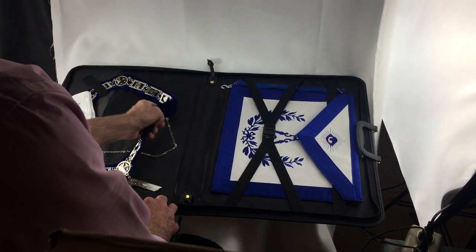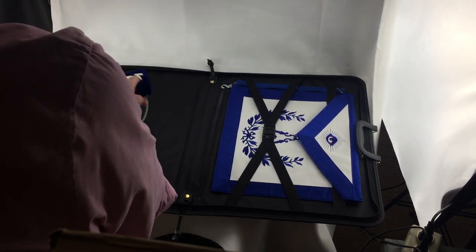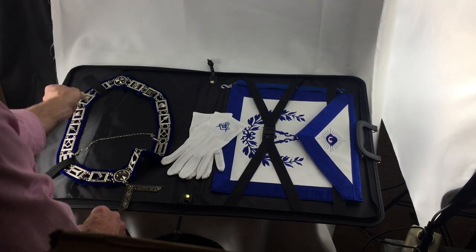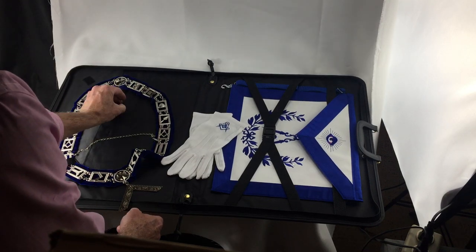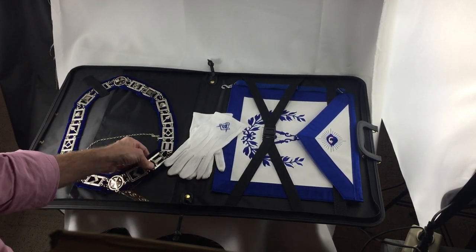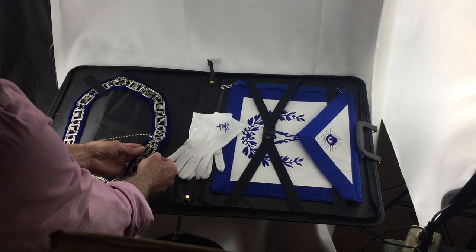This pocket is under here, and you can see how the collar works. I really like this feature of this apron case where the collar is secured with a velcro strap, so it keeps the collar nice and neat. This is our hand-sewn collar.